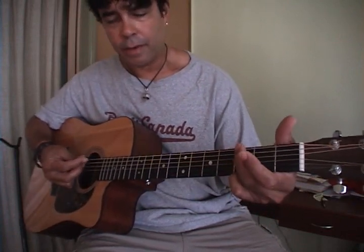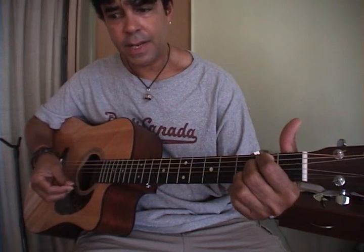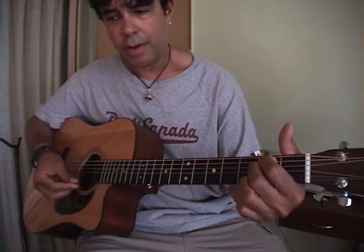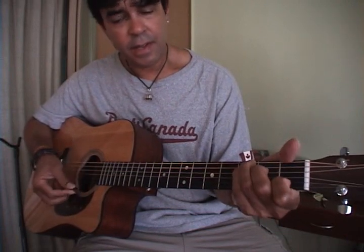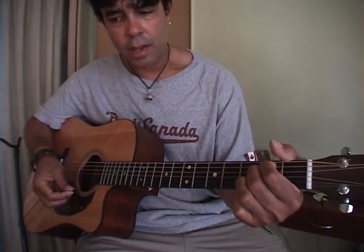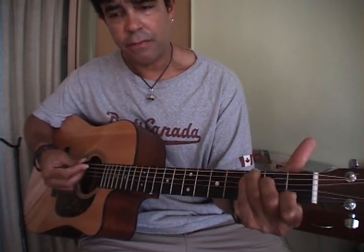Same thing on the second part of that verse: G, F sharp, E minor, A minor, C, then E minor — with a C, full C.